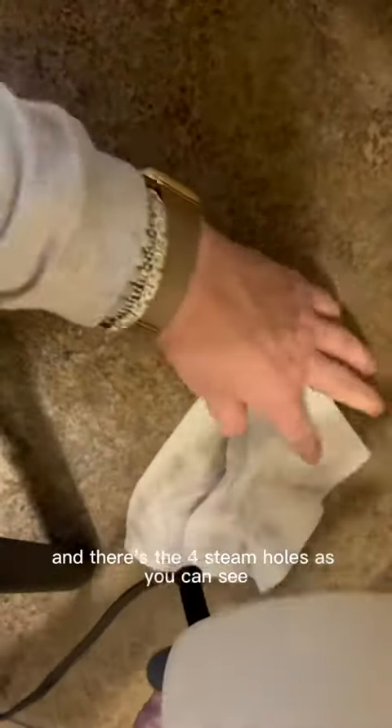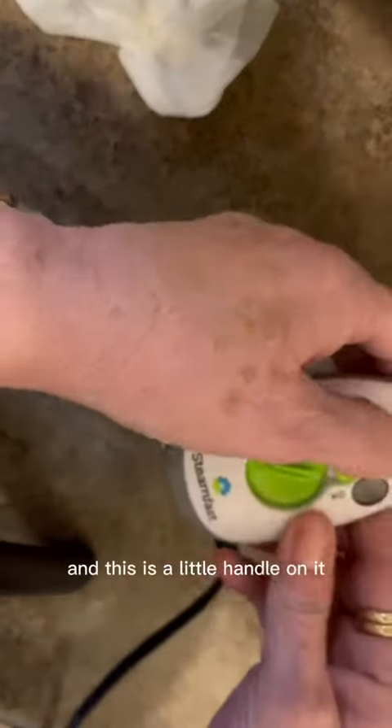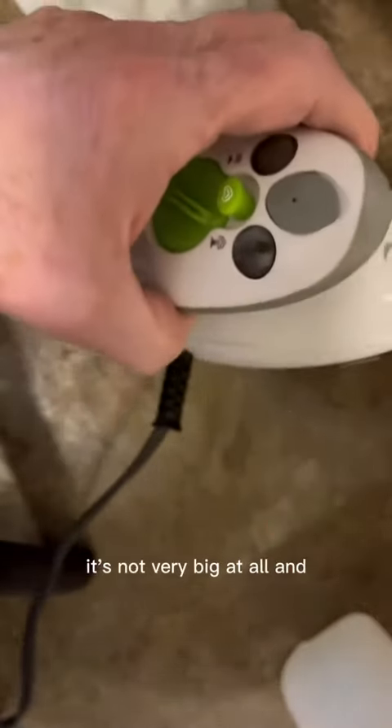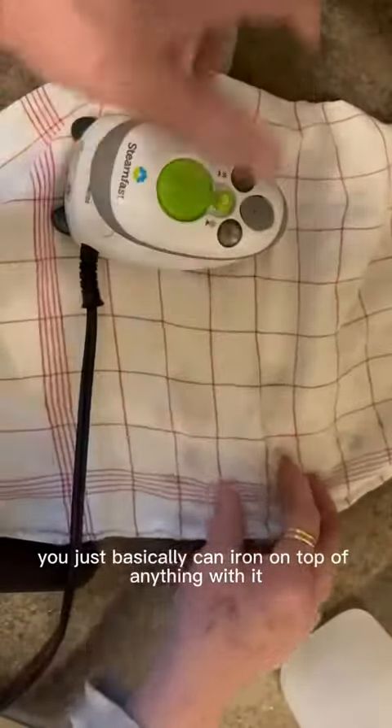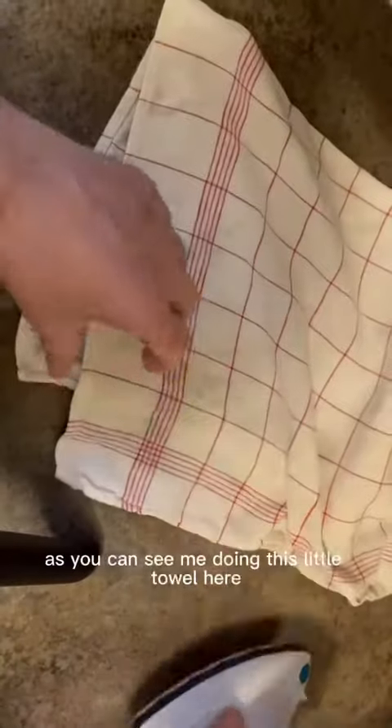So the steam will come out in just a minute. Here's the sole plate and there are four steam holes, as you can see. It has a little handle on it and it's really compact — not very big at all. You can basically iron on top of anything with it.